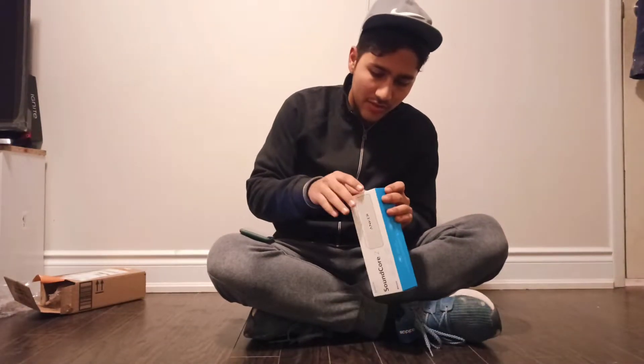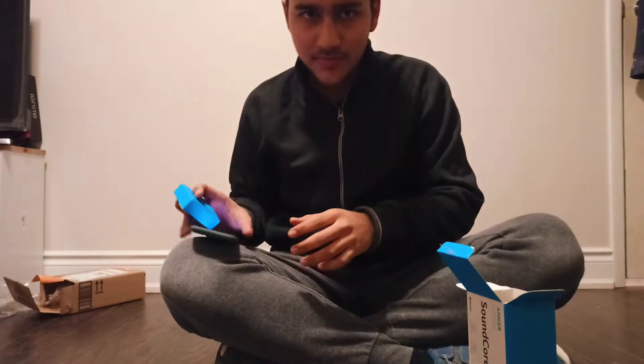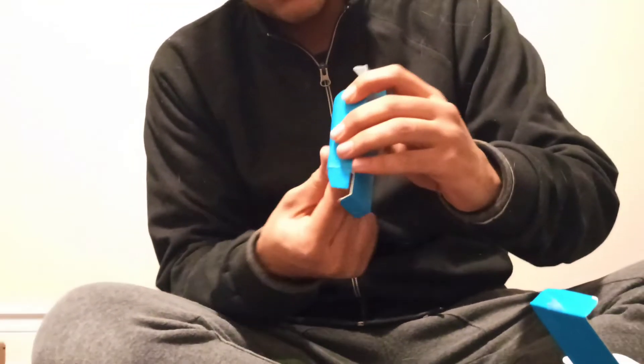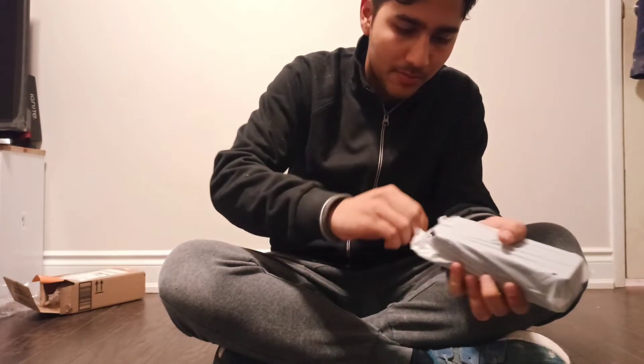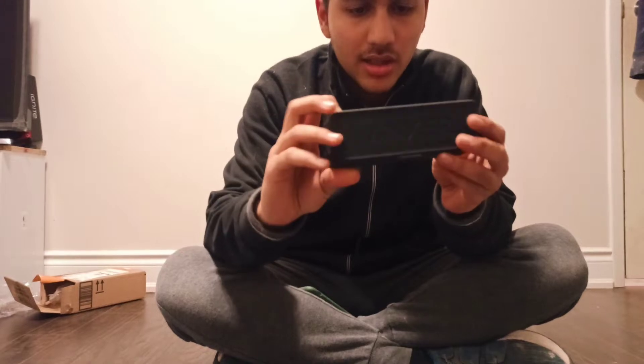Now I'm going to connect it and listen to the sound, how it is. The battery will be filled out. I'm relying on the obra. Matte black finish, here is an Anker, waterproof — this is a suction lock. Further is an Anker, after matte black, so that's very good. Now I will listen to the sound in a minute.